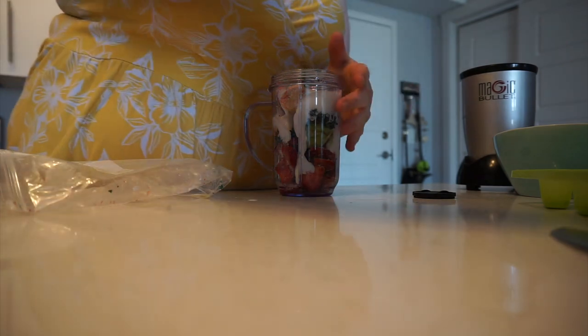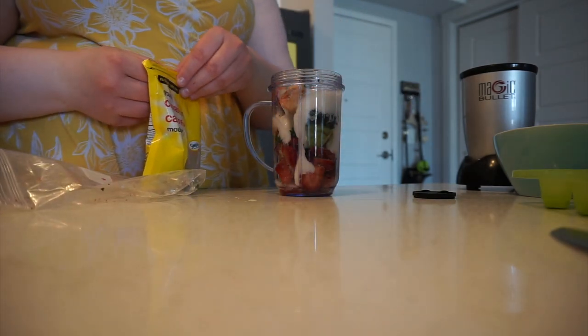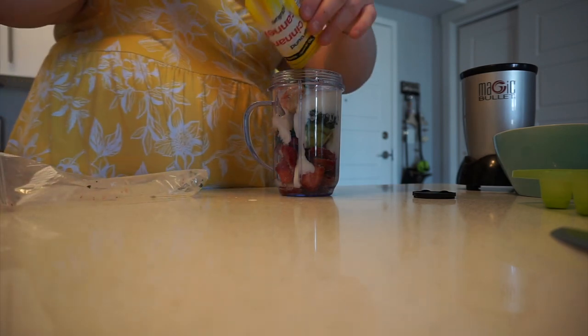Next I'm going to add some cinnamon. I don't usually put cinnamon in it if I'm being completely honest, but today I was feeling a little bit adventurous.